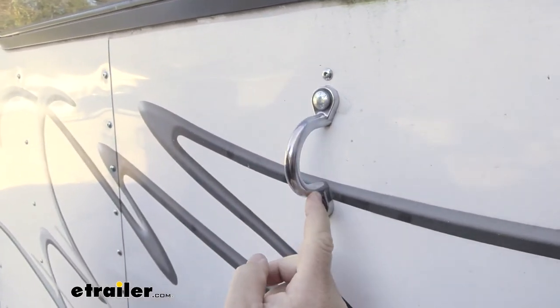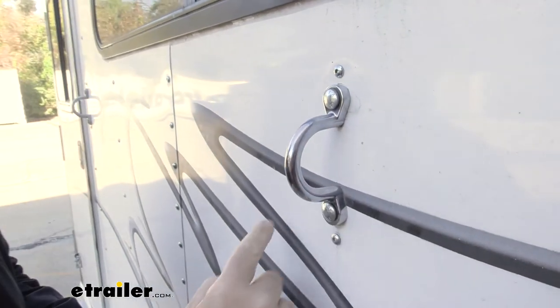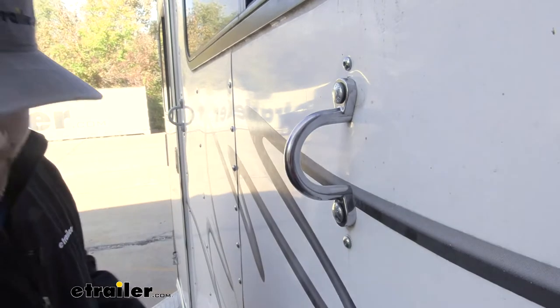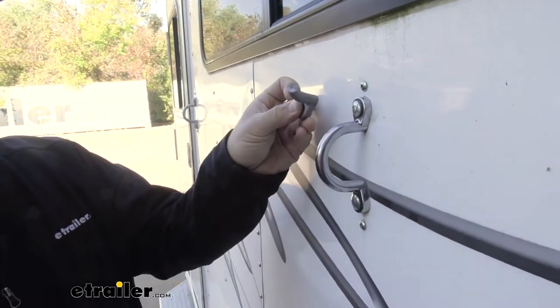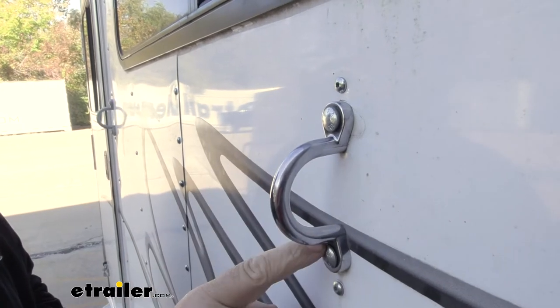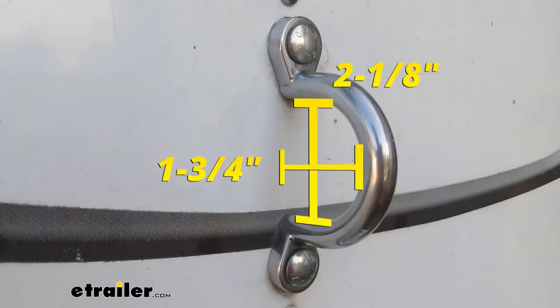It's going to be a cast aluminum, as I mentioned. You can see it's got a shiny finish on it. We replaced it on a horse trailer — the old one was broke. We used the same existing hardware and you can see it lines up perfectly. It's going to have a 2 and 1/8 inch opening by an inch and 3/4, so it gives you plenty of room for larger size hooks.